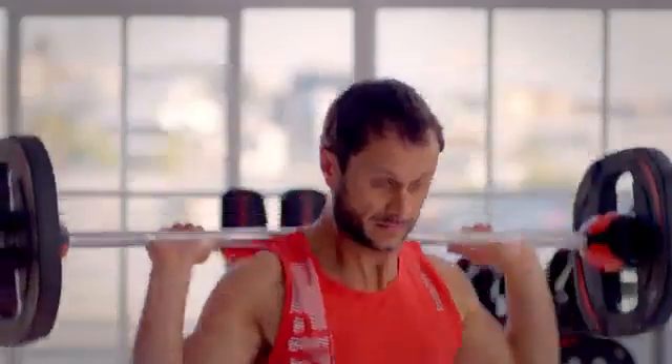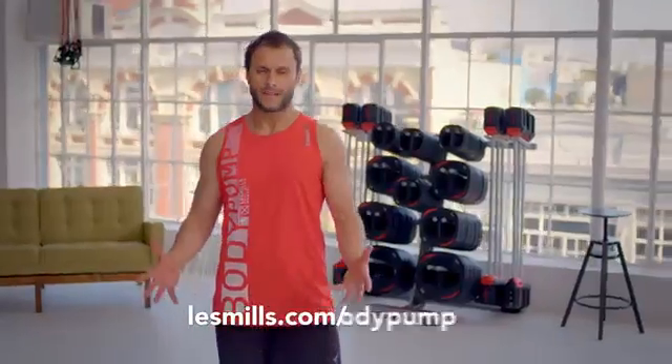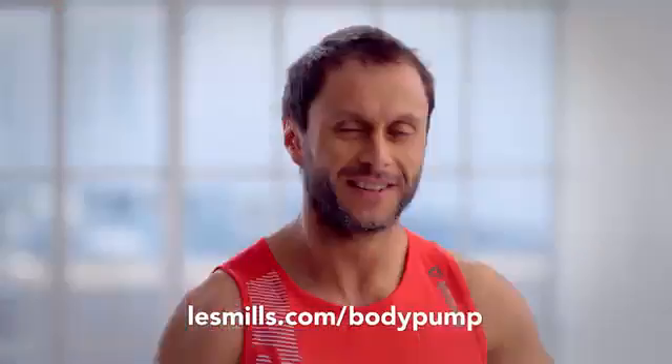Take a friend to the gym so you're doing it together. Have some fun, have a coffee afterwards. For the best results you want to use resistance training like Body Pump and cardiovascular training like some of our other classes like RPM or Body Attack. I love this class and I know you will too. So just give it a go. Bye.